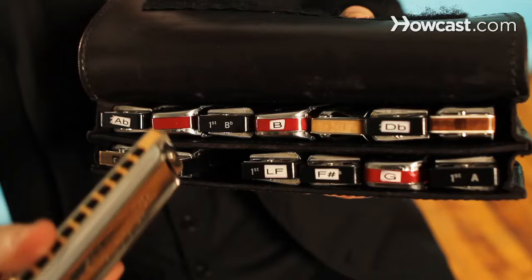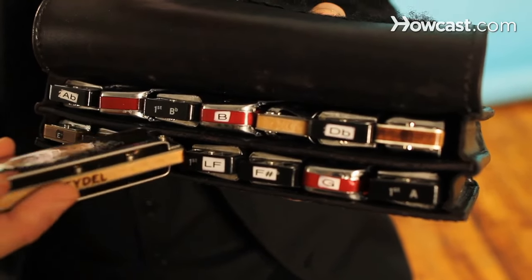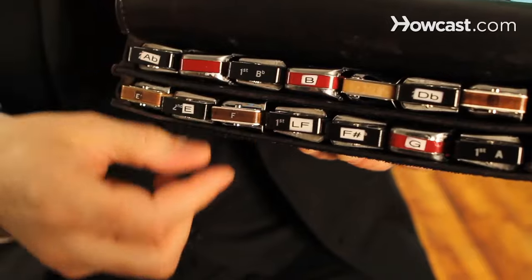Diatonic harmonicas will be set up in one key and you'll need 12 of them to play in every key. They tend to have a bluesy or folkier sound. You'll notice that they bend very nicely, and they have really nice double stops or chords.